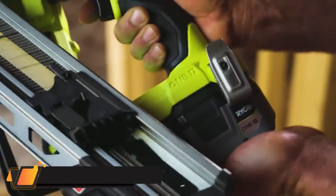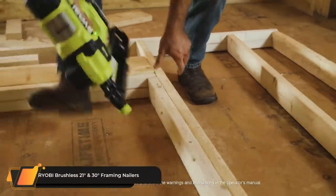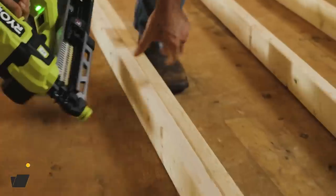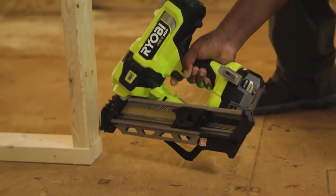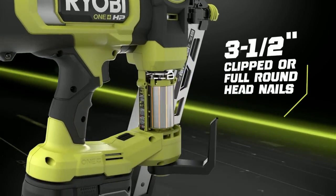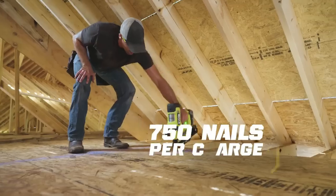Ryobi HP Brushless 30-degree and 21-degree framing nailers. Enhance your Ryobi 18V Oneplus system with the 18V Oneplus HP Brushless 30-degree and 21-degree framing nailers.